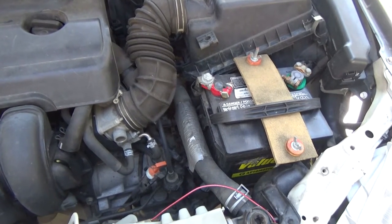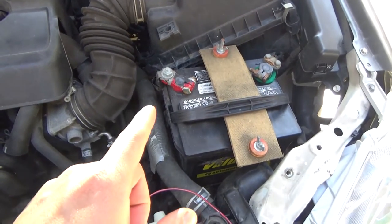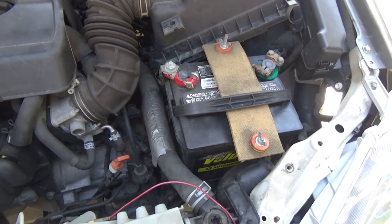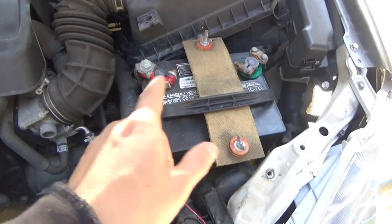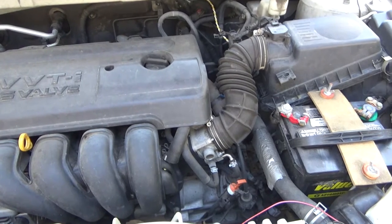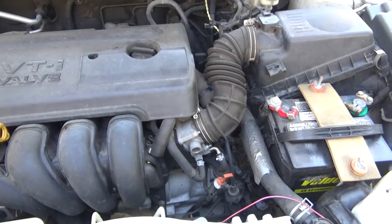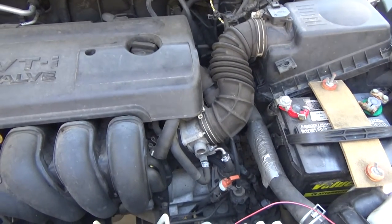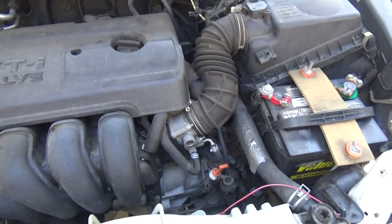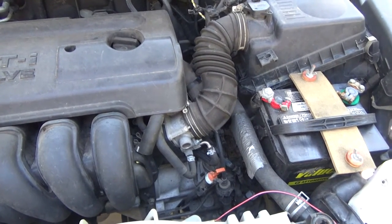Today I'm going to show you what happens when you change your car battery and disconnect the power from your car without having an alternate power source. Inside your car there's a computer called the ECU, or electronic control unit, that memorizes all the driving parameters of your car. When you unplug the battery cable, the ECU is going to be reset, and this is what's going to happen.